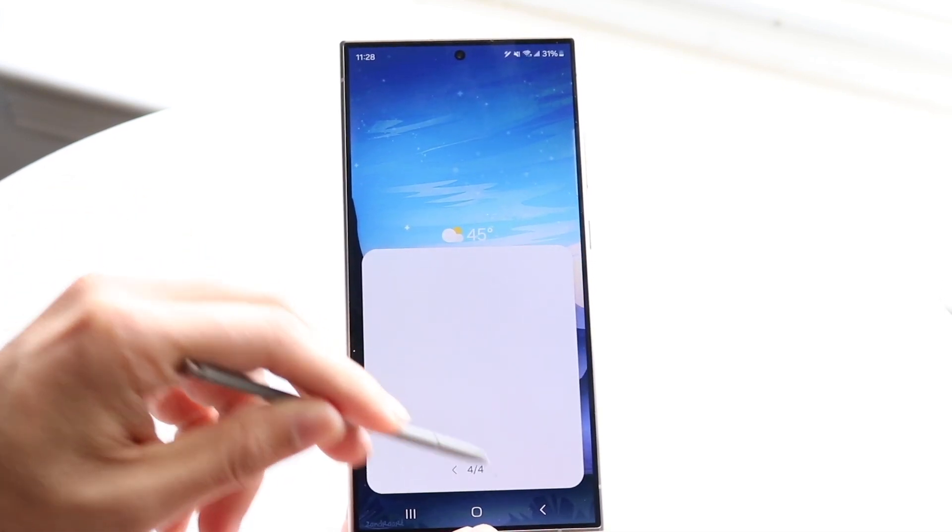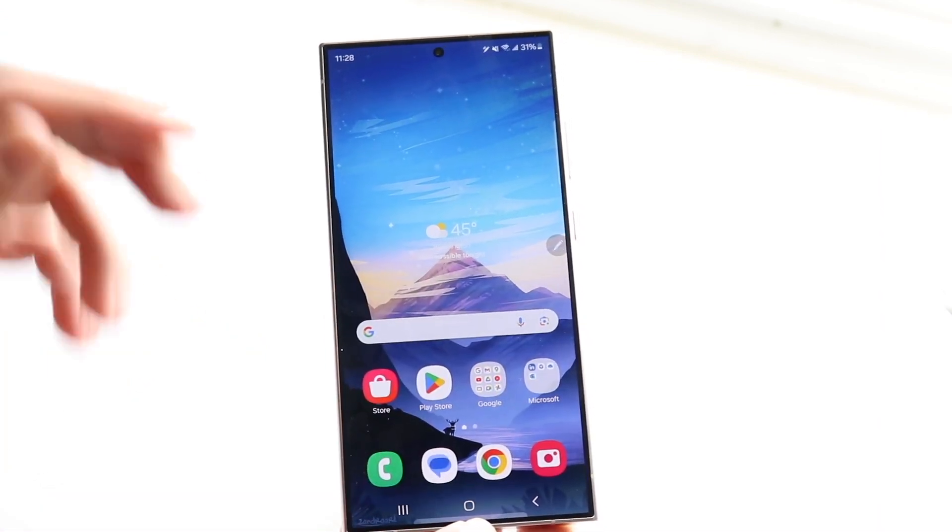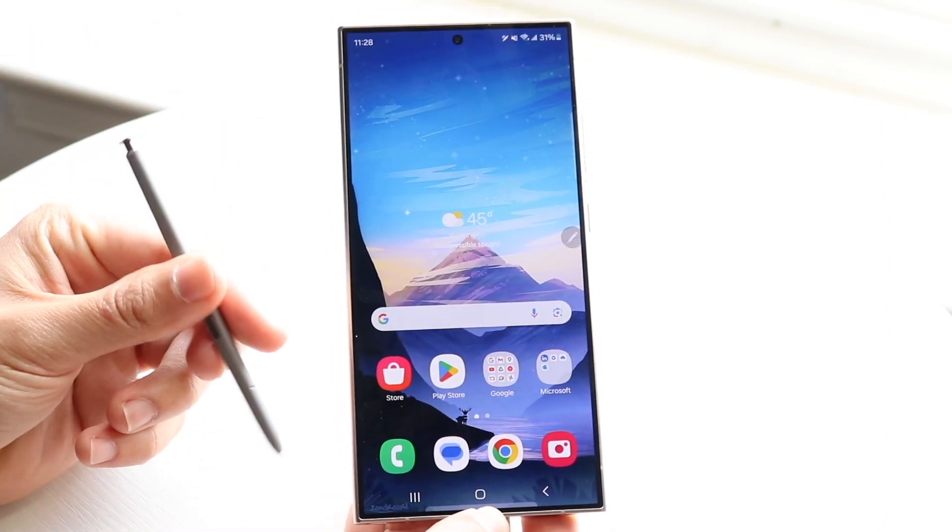Now there's a lot of things they tell you here on the setup screen — you can just skip it all, it doesn't really matter. At its core, it's just a stylus, but there's a lot more capability.